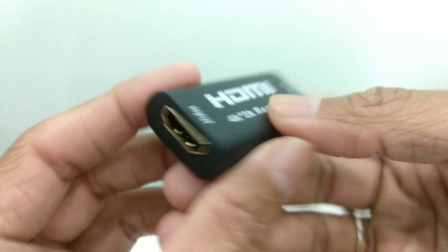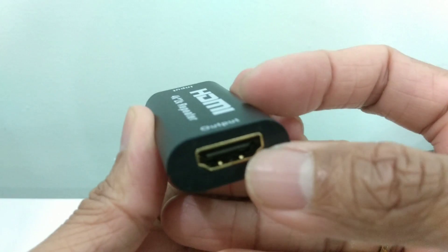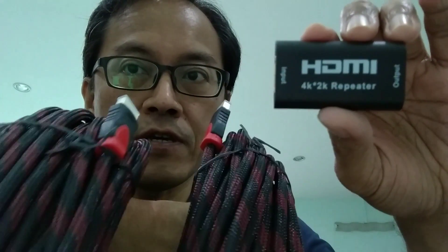It's very lightweight. It has a full HDMI input and full HDMI output. But will it work? I'm going to test it on my new HDMI cables — a 20-meter and a 20-meter.